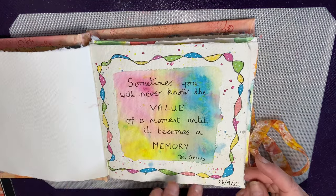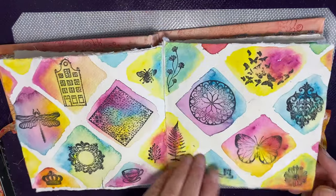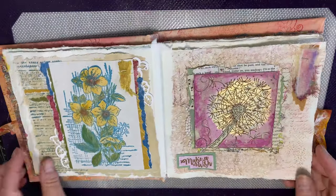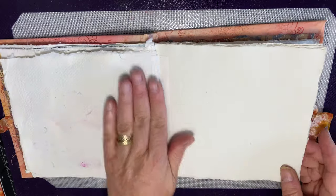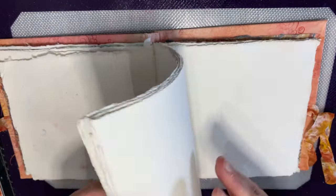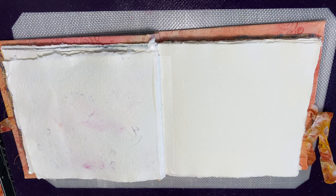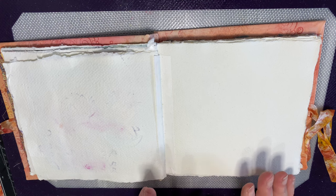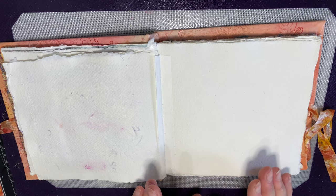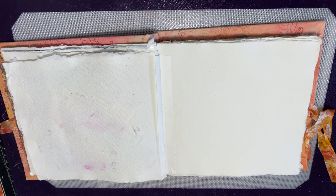I'll just quickly flick through the pages that are done so far so you can have a quick look. You can see there's not really very much done, so I'm just going to work on this page. I'm not the kind of person that flicks around and does a page here and there — I am quite methodical and tend to start at the beginning and work my way to the back. So what I'm going to do today is just play really. I haven't done this little project before, I'm just going to go with it and see where it takes me. I have got a few things out on my desk and a little bit of an idea of what I want to do.